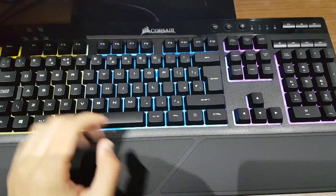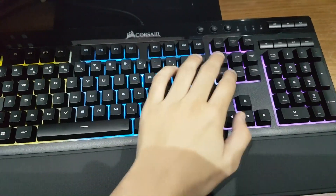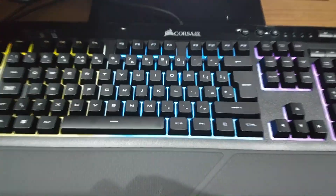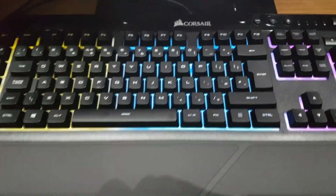Comparing this with the Razer Black Widow Chroma, the keys actually feel a lot smoother. They feel completely different — they don't feel as smooth as the Razer right here. I think it will contribute to a more enjoyable experience overall. Now let's get to the sound test.